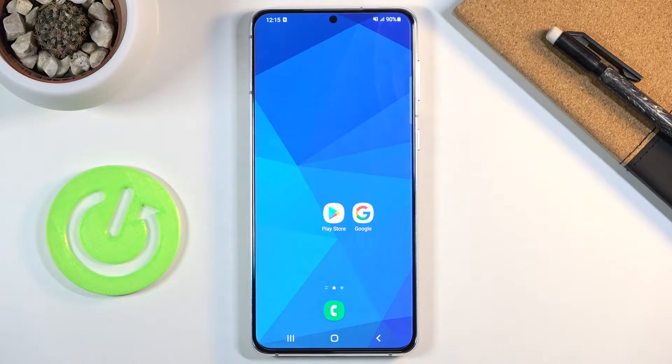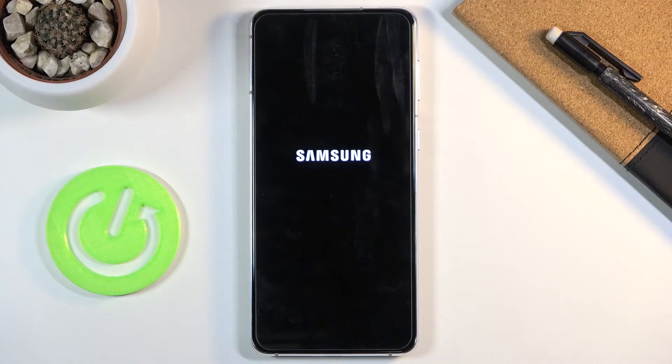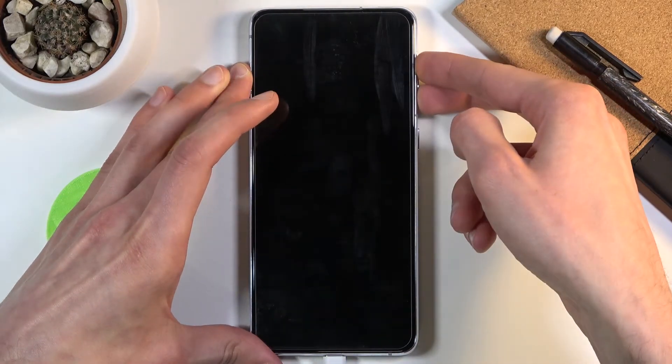You will need a computer for this and just a simple cable that you plug into that computer. From there, start by simply powering off the device. Once that has happened, take the cable, plug it in, and then hold volume up and volume down.